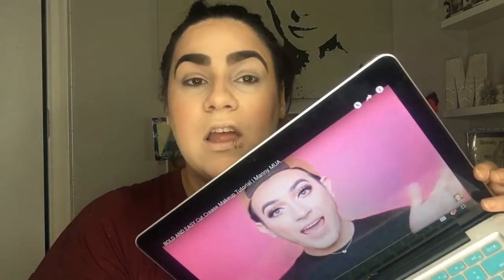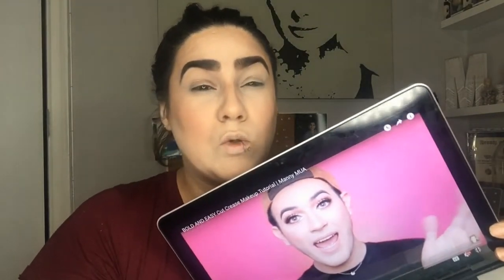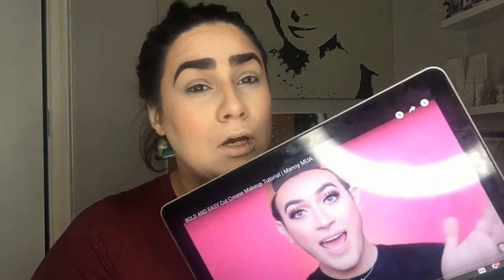Hey guys, welcome back to my channel! As you can see, I'm already prepped and ready, face done. We're going to be doing a following Manny MUA makeup tutorial. Manny himself knows he hasn't done a makeup tutorial in a while, but I found this one — it says bold and easy cut crease makeup, so this is the one we're going to follow today. I'm going to try to put it right here how everybody else is doing, but I'm not very good at editing yet.